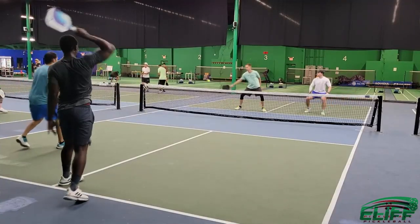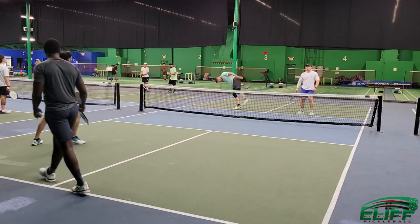Hey picklers, this is Big Country for Cliff Pickleball. A little bit about myself: I have been playing pickleball for about three years, I come from a tennis background, and I've been playing senior pro for about two years. Today in this video we're going to talk about how to know if you hit a good shot or not.